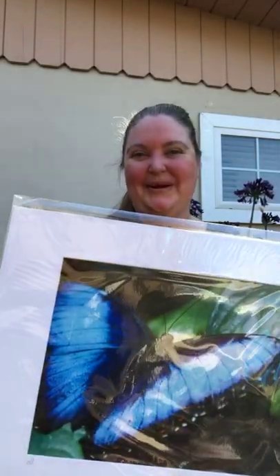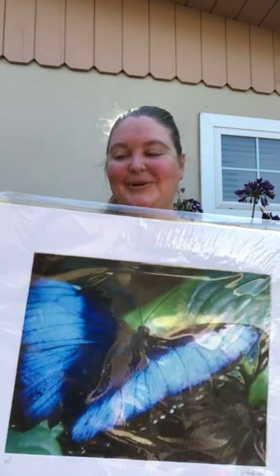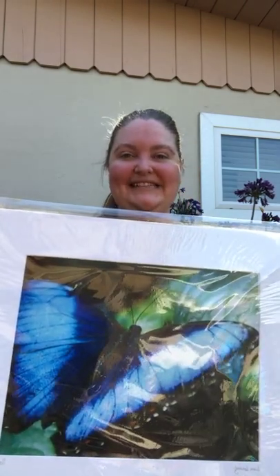Hi everyone, this is Susan Sirway-Furtig with Susan Sirway Art and Design. I just wanted to show you a piece today.